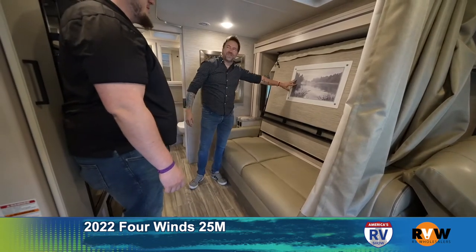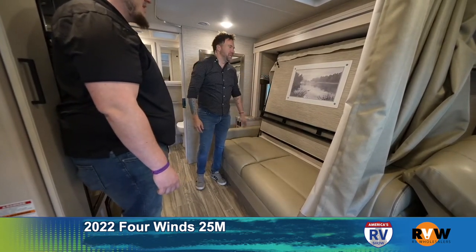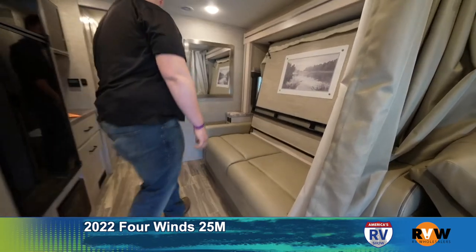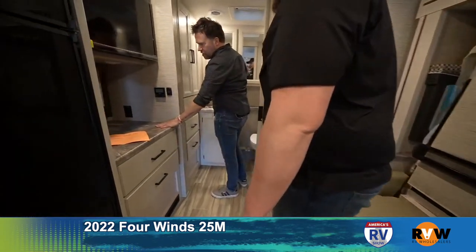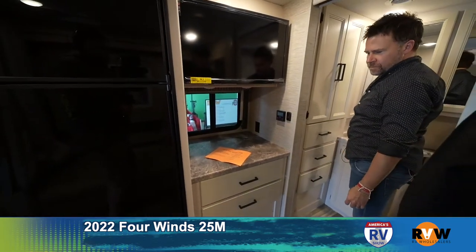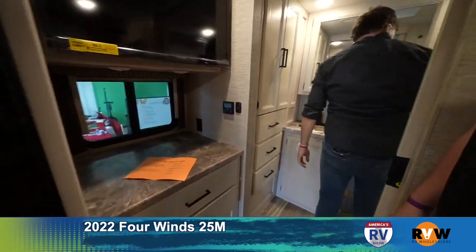A lot of people ask where the charging port is — there's one right down here and another one over there too. There's also a nice big mirror, some counter space underneath the TV for a little coffee maker or whatever you want to put there — it's great.